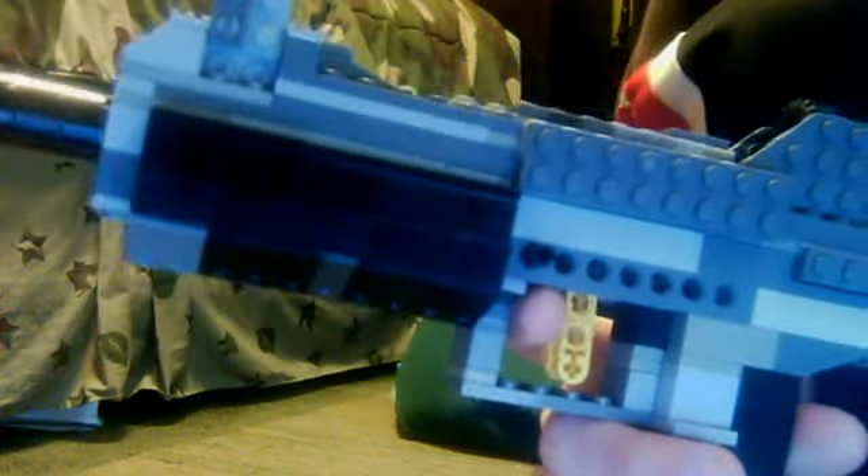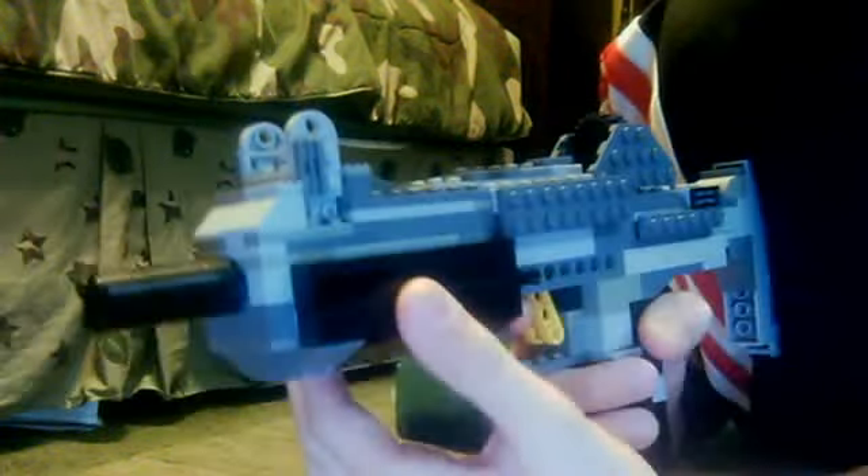That looks kind of cool. Close my camera so slow, making it lag. But here's the foregrip. That's pretty much it. I just made this.